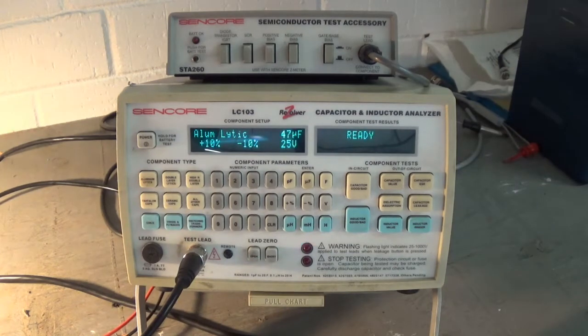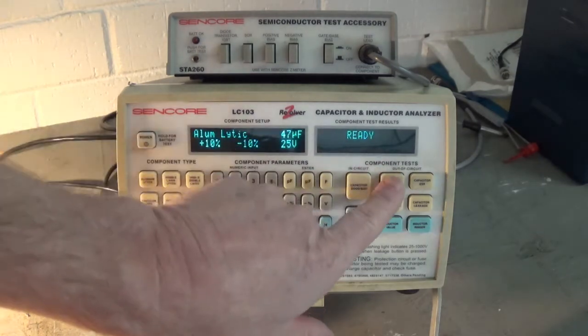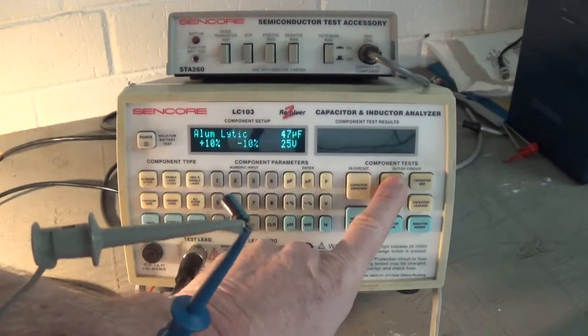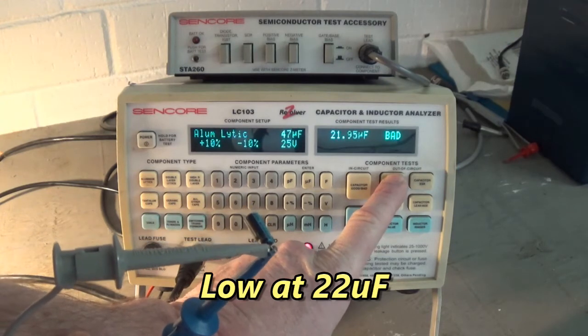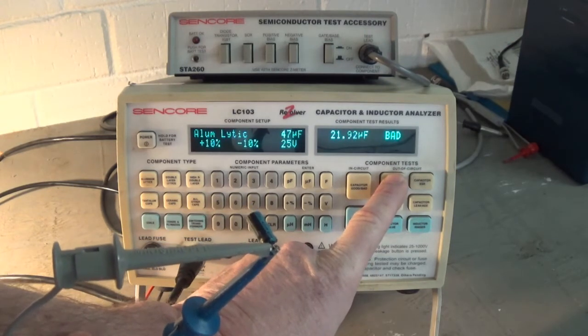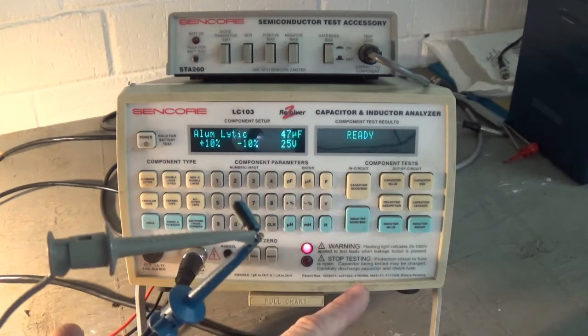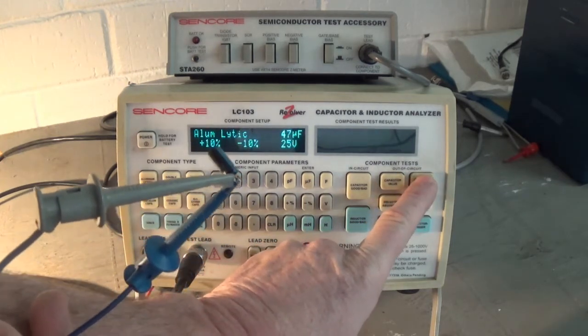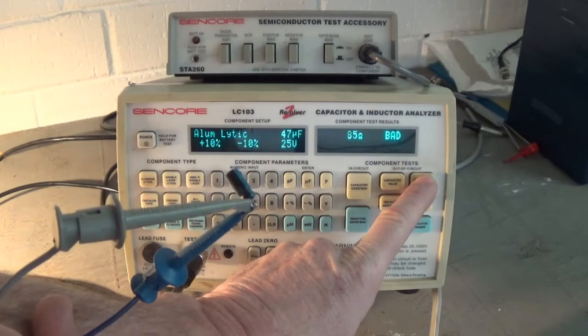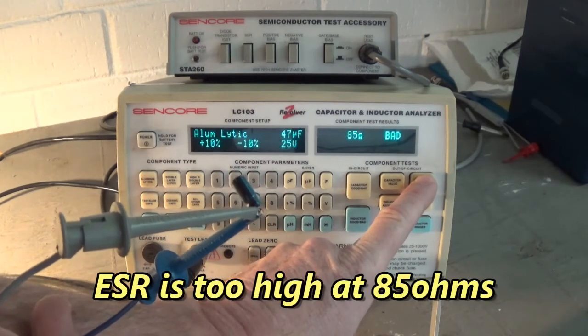Now let's check one that's been discolored from overheating. Look at that — 22, 21 microfarad. That's a 47 microfarad cap. Let's check that ESR. Equivalent series resistance is 85 ohms. That's huge.